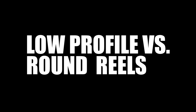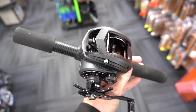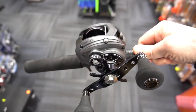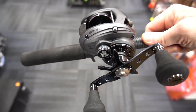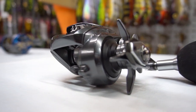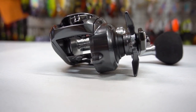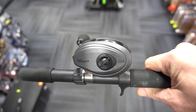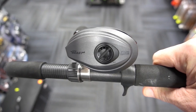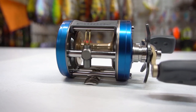Low profile versus round reels: low profile is the trend in today's reels. This is an example of a low profile reel — you can see how one side usually has a drop down for the gears. The reel sits very low on the reel seat, can be easily palmed, and has almost a lighter feel to it. Round reels traditionally are rounder in shape, sit slightly higher, and are a little bit more simplistic in their internal layout.